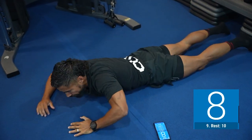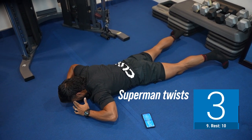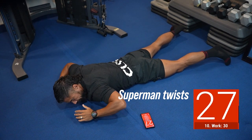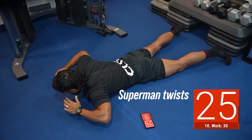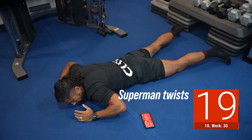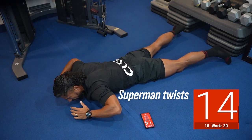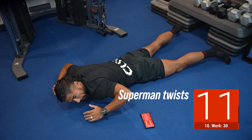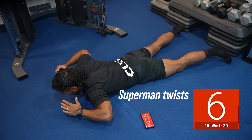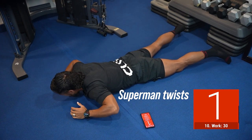Next one — we're gonna go on our stomach. You've done a superman with me, but we're gonna do a superman twist. Feet go down, hands are down, and you go up and twist. You can put a towel or even a pillow between your belly button and your pelvis to get a little more range of motion through your back. Otherwise, go up and squeeze — we're focusing on the extension but also working the muscles that cross into that low back.